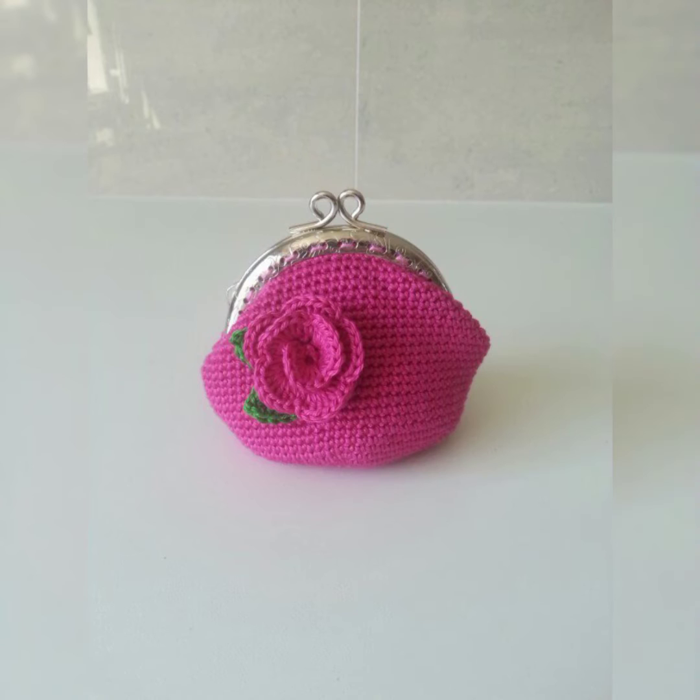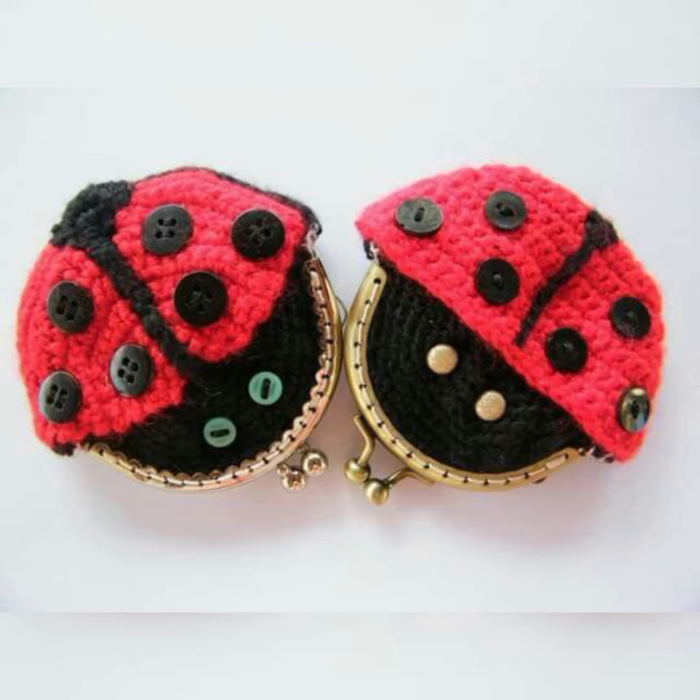These bags can be made at home, and you will enjoy making them and your little one will enjoy using them. You can see all the bags in this collection are super cute with amazing ideas.